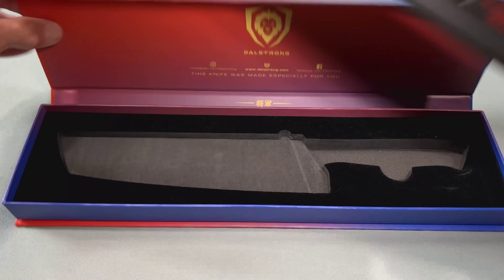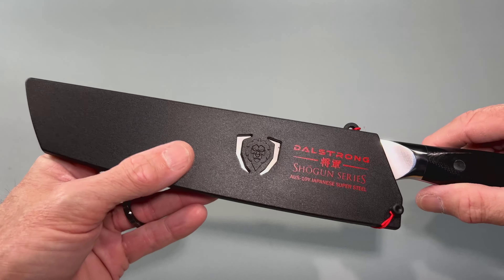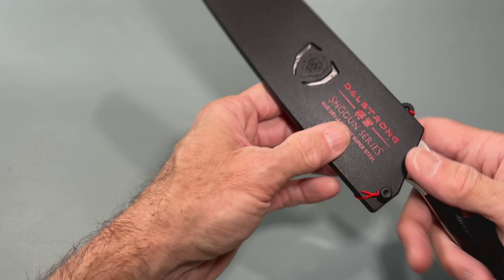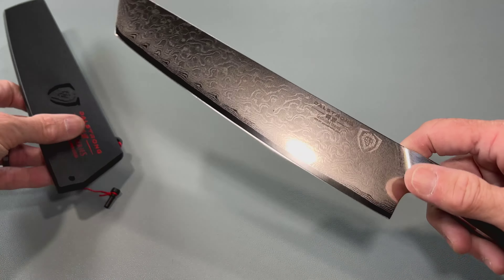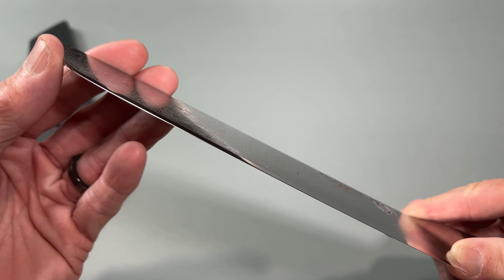Let's get to the good stuff. Yes, sir. So, 8 inches long. There's a little safety feature to keep the shield on — that's very nice.